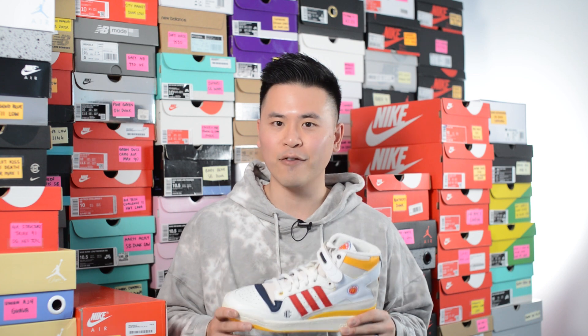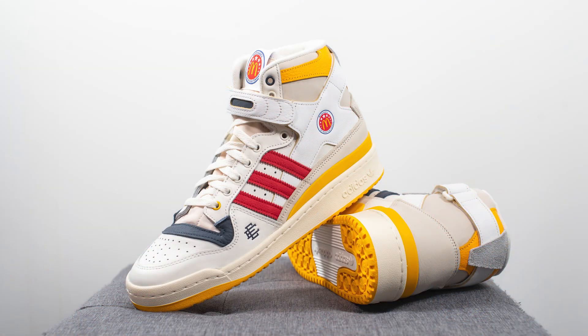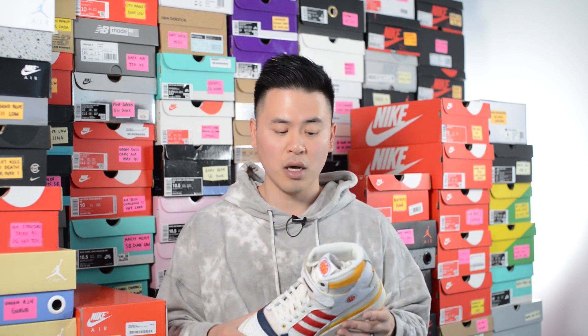In terms of comfort, nothing too special here — this is technically a sneaker from 1984 so the tech on the shoe is pretty outdated. With that said, it feels pretty stable. It has a bit of that hard or stiff feeling underfoot, and in many ways it's comparable to an Air Jordan 1, except it is a little bit more on the heavier side.